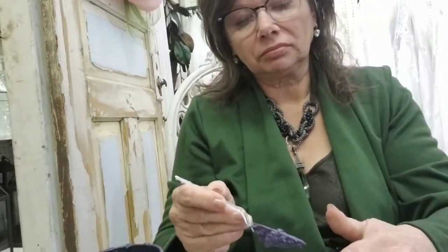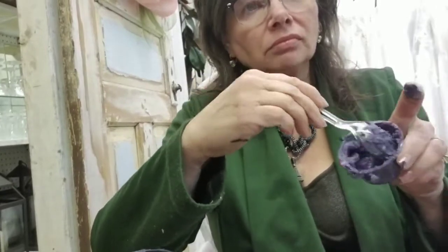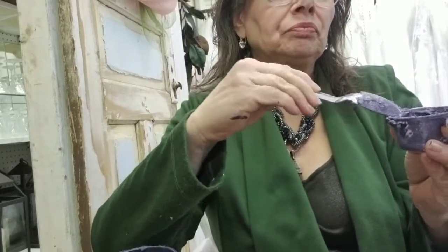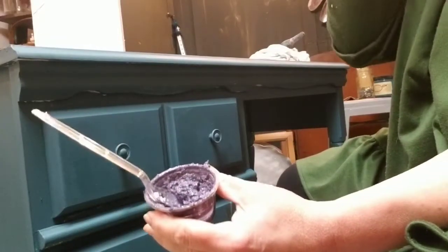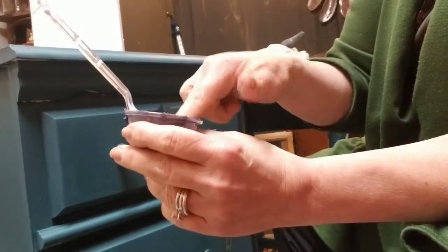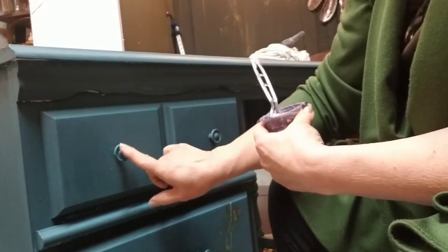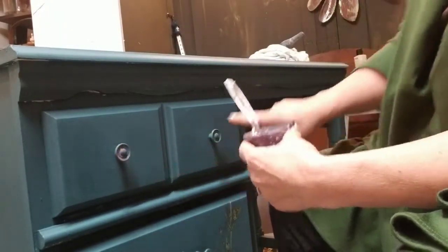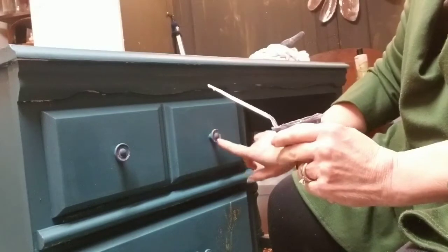I'm ready to wax — I'm taking my finger and wiping the spoon off because I'm going to apply the wax with my finger. I wanted you to see the consistency of the wax. It's pretty generous when I'm putting it on — I just dip my fingertip into it and touch it to the hardware and everywhere I want that wax. The pigment is dark enough and the wax thickens it enough that it just stays where I want it.